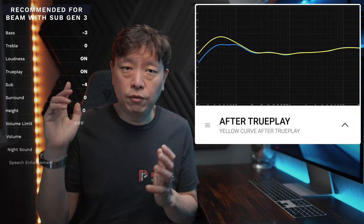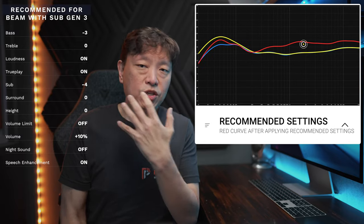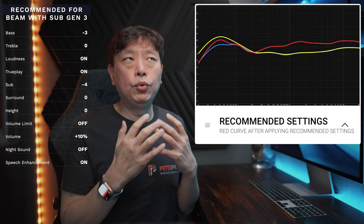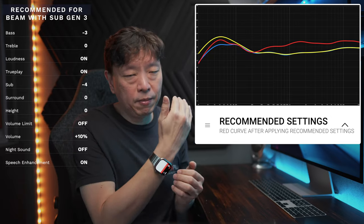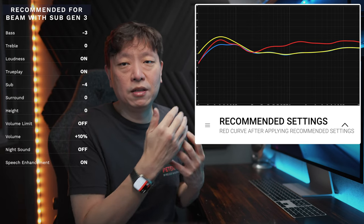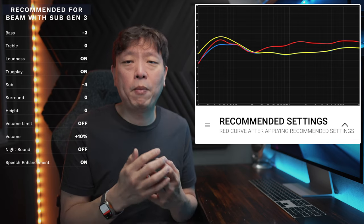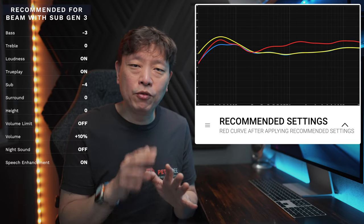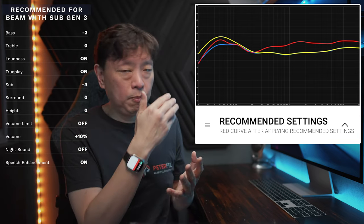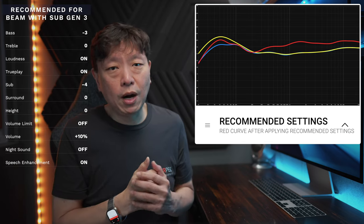Here's the chart for your reference once again. I will talk you through why I made some of these changes. Here's the chart in orange after I made and applied the recommended settings. Basically, I had to pull the bass down a tad to control the bump that TruePlay put into my system. Next, I had to reduce the sub audio dramatically by minus 4. The Sub Gen 3 could be a tad too powerful for most bedrooms, and Sonos definitely made the right move coming up with the Sonos Sub Mini for smaller spaces like your bedroom. With these changes, it will control the bass response a little bit more, which you can see by the slightly lowered output in the bass frequencies below 100Hz.